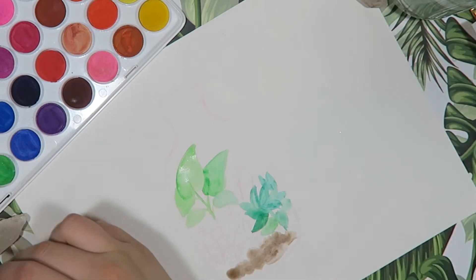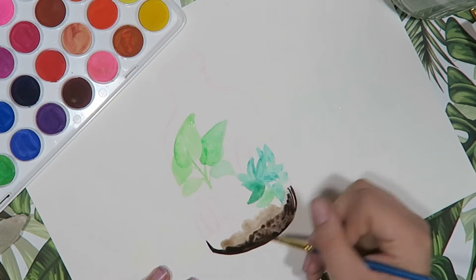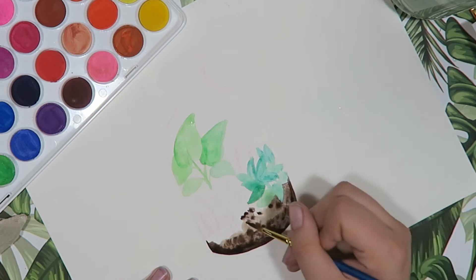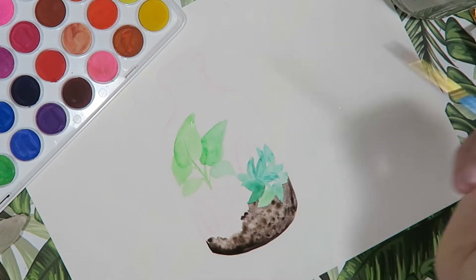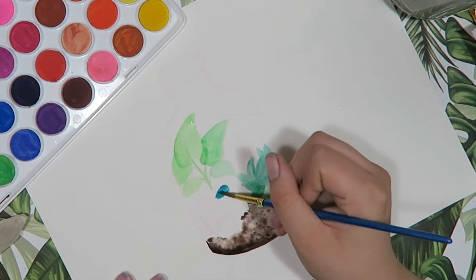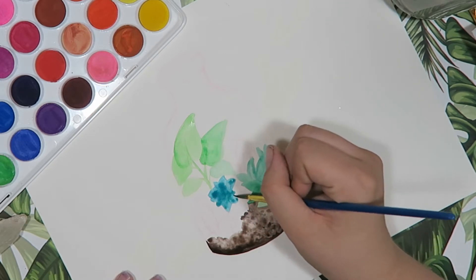For the first part of this I sketched with a red Prismacolor colored pencil, which you couldn't see in the footage so I just deleted that. I did a sketch of a terrarium in a little bottle with some cute little plants, just because I was inspired to do that — I'm a bit obsessed with plants at the moment. Isn't everyone, though?